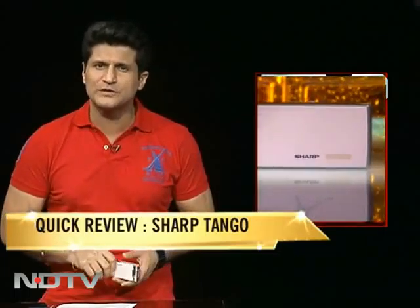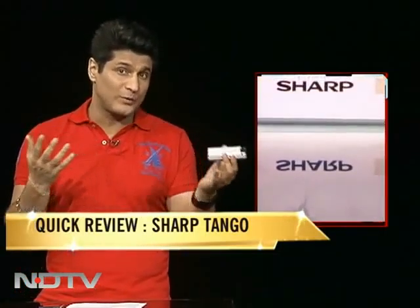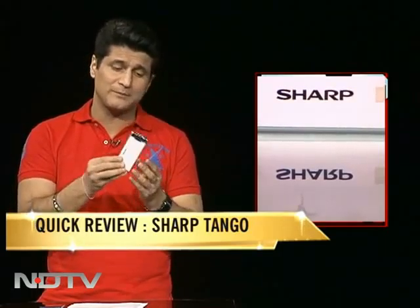Let's get on with the Sharp Tango. The Tango is part of our quick review — I'll take you through it. It's a quick review because it's part of our preview, but I must say this deserves more than just a quick review. First of all, incredible finish. In Japan they'll take nothing less than this.